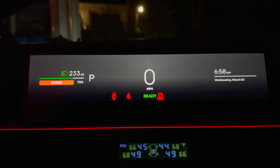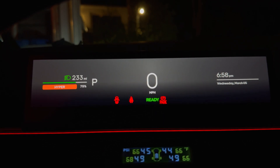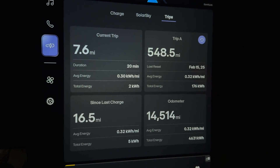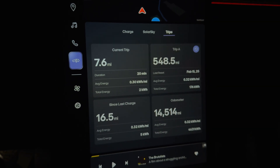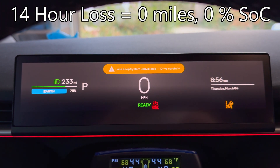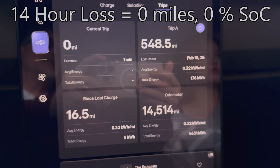I have 233 miles of range remaining and 75% state of charge. I'm going to leave the screen on the trips page and check back in about 12 hours to see how much vampire loss occurred. It is now 14 hours later — I still have 233 miles and 75% remaining. That's pretty good after 14 hours; I can't complain.